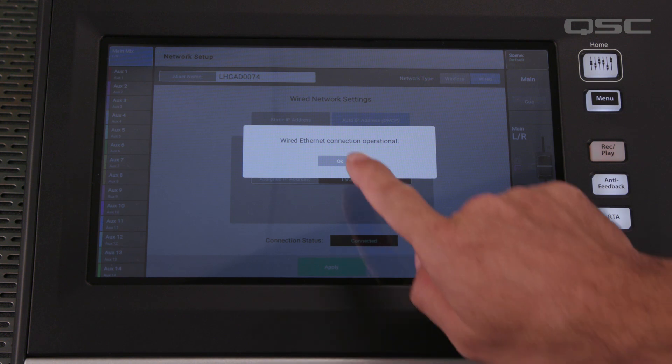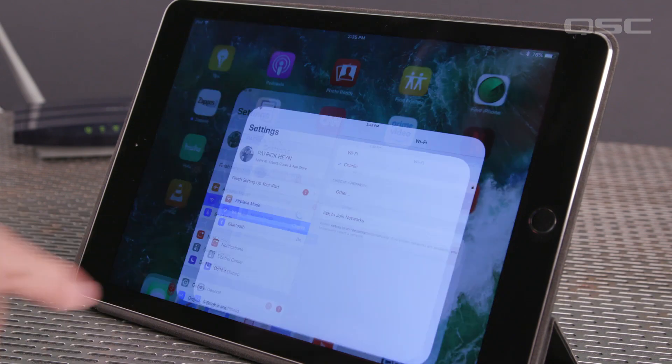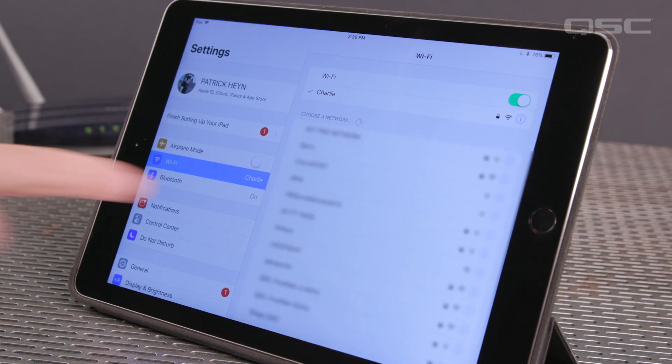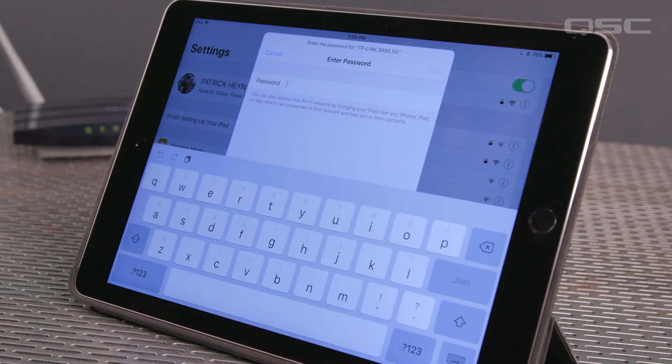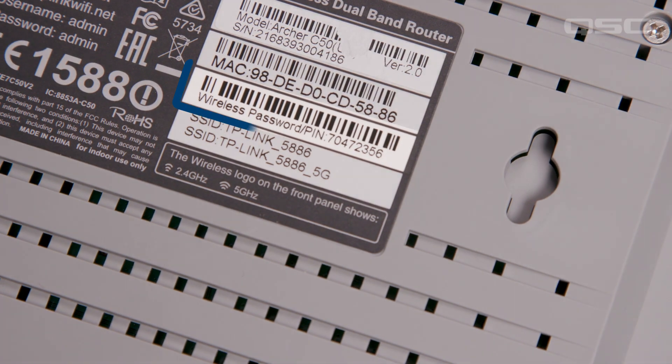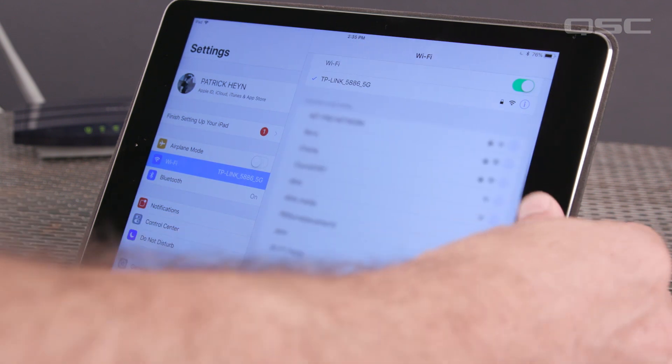And the connection status on the network setup screen should read Connected. Now, on your iOS or Android device, open the Wi-Fi settings and connect to your router. From the factory, most Wi-Fi routers will have a unique network name and password, which you can usually find either on a sticker on the router itself or in the user manual. Once connected to the router on your device, launch the QSC TouchMix app.